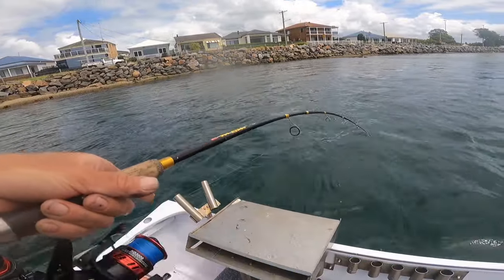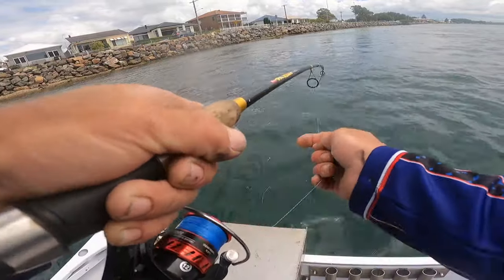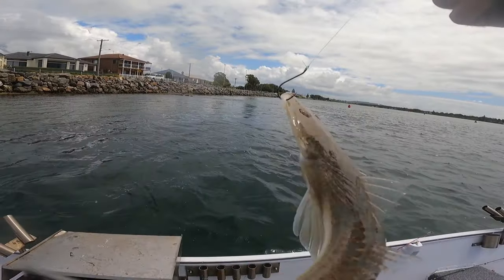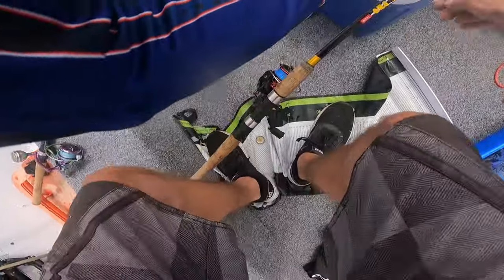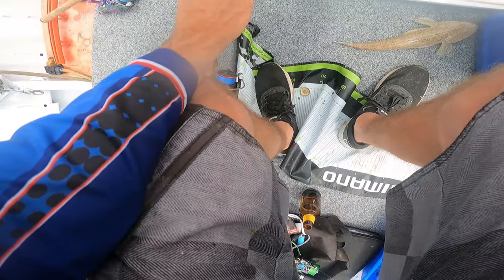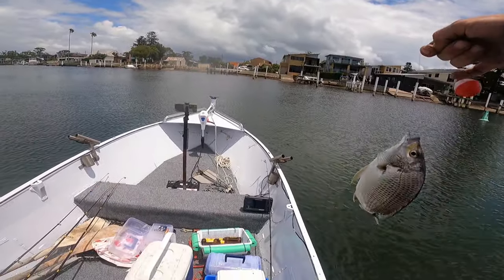Another one here guys from the tiny little live mullet — oh god, tiny little flathead. A tiny mullet for a tiny flathead, it's usually the way it works. Watch out for these little guys, they're the spikiest out of the lot. There he goes. Just run out of mullet now.